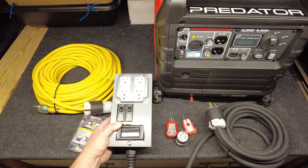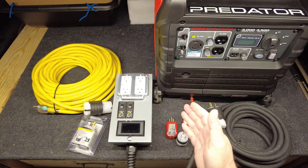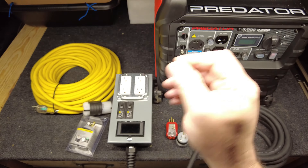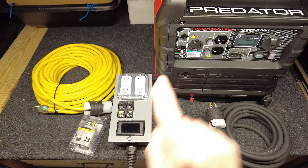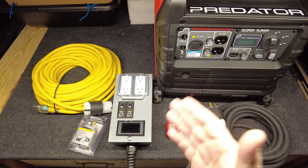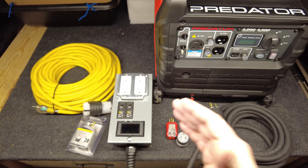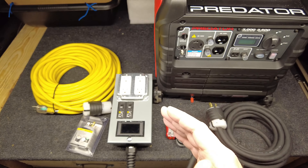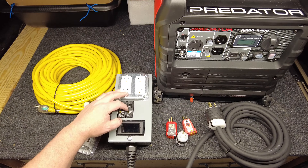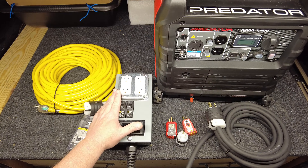Obviously you're not going to get 40 amps out of a 30 amp outlet, but just like in your home electrical panel — at my house I have a 100 amp main breaker but if you add up all the individual breakers I'm at like 190 amps — the theory is you're never going to use the full rating of every single breaker at the same time. So each one of these outlets is capable of 20 amps, but not simultaneously.